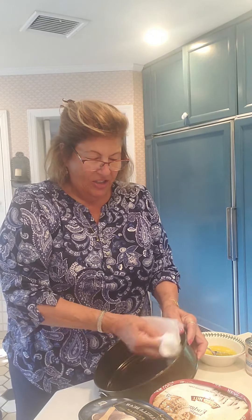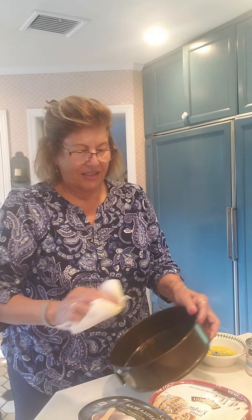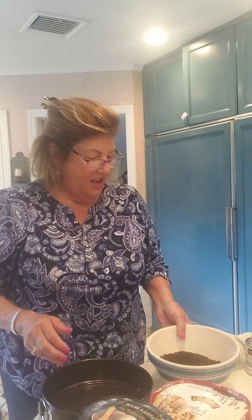Very easy, simple to do. You take a springform pan — one of these pans where the bottom comes out. We are going to coat it with a little bit of butter. I have butter on this paper towel. Just coat it with a little bit of butter so that the crust doesn't stick. They come out really easy anyway, and this is a coated pan.